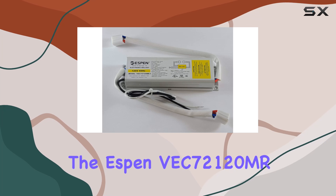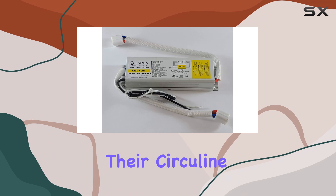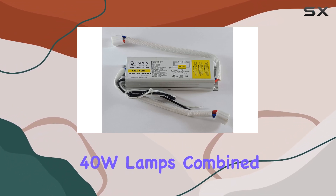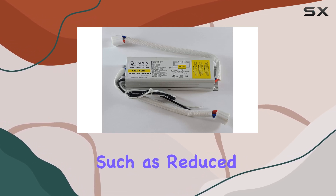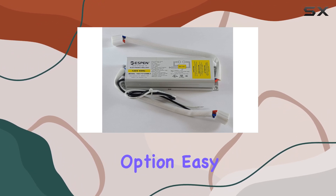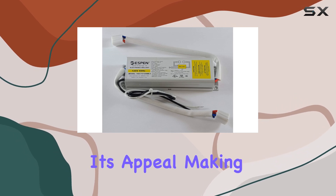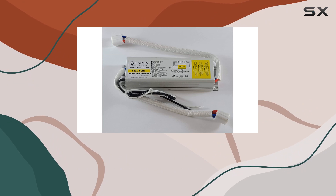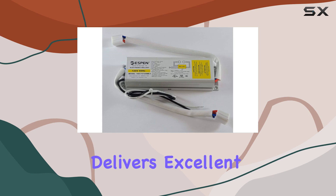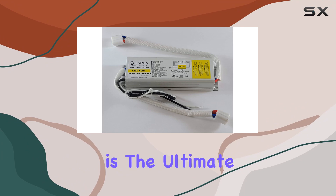In summary, the Espen VC7212 electronic ballast is an outstanding choice for anyone looking to upgrade their circulant lamp setup. Its compatibility with 32W and 40W lamps, combined with the benefits of electronic ballast technology such as reduced flickering, quiet operation, and energy efficiency, make it a superior option. Easy installation and robust durability further enhance its appeal, making it a smart investment for both residential and commercial lighting needs. If you want a dependable, high-performance ballast that delivers excellent lighting quality and efficiency, the Espen VC7212 is the ultimate choice.